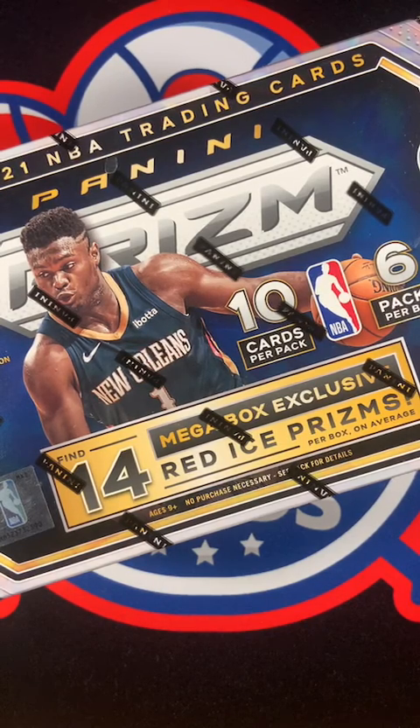What's up everybody, this is Christian with Christian's Clutch Cards. We have today a 2020-2021 mega box of Prizm Basketball. I have a special guest with me today - Mrs. Clutch Cards, say hi. We are going to be opening up this box. There is a total of 60 cards, six packs, 10 cards per pack. We're just going to take three packs and go back and forth, see what we can get, and just have a fun personal break.